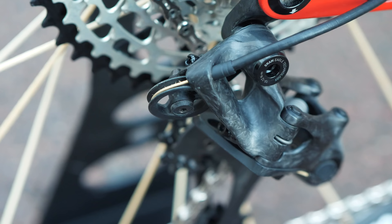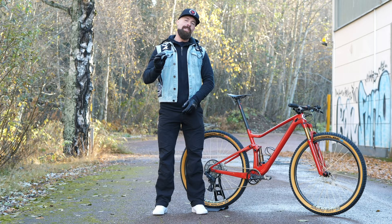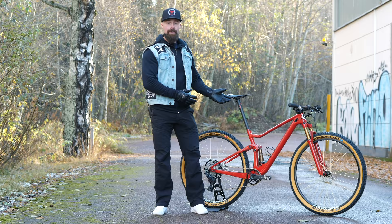After a lot of gram hunting, I cleared the 8 kilo limit with a margin of 3 grams. So the complete bike weighs 7997 grams.